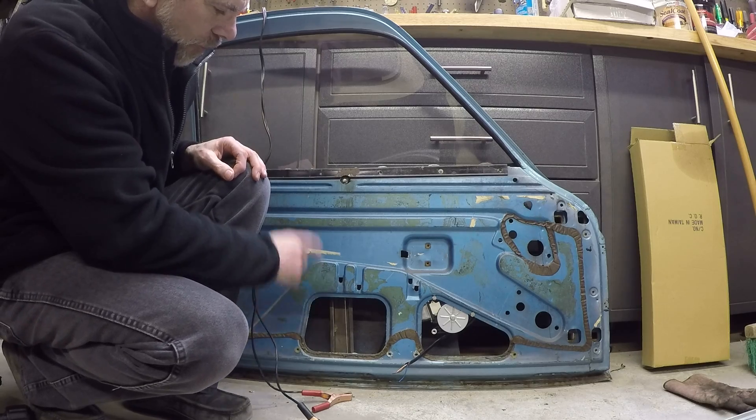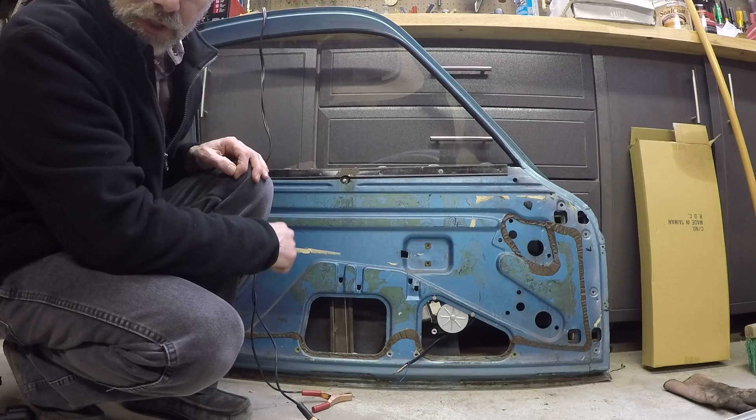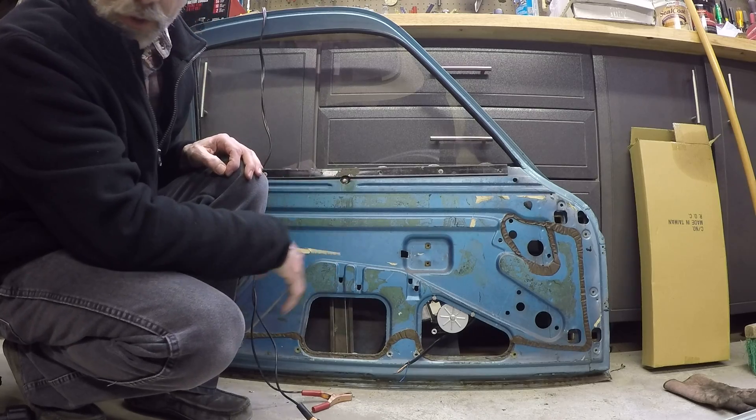This isn't one of the rebuilt window sliders either — that's one of the original ones I just had lying around as junk, as this whole door is junk.